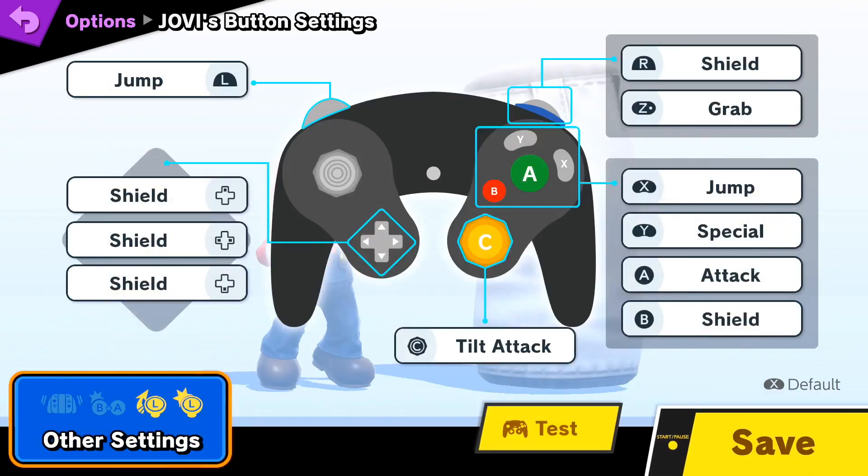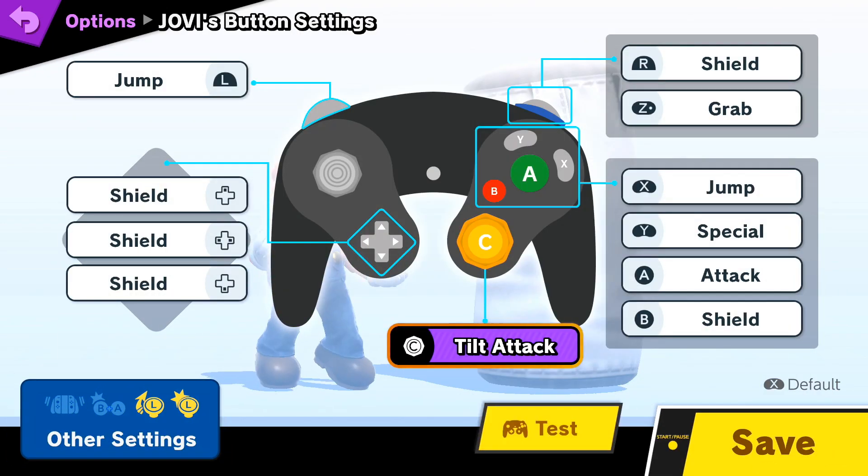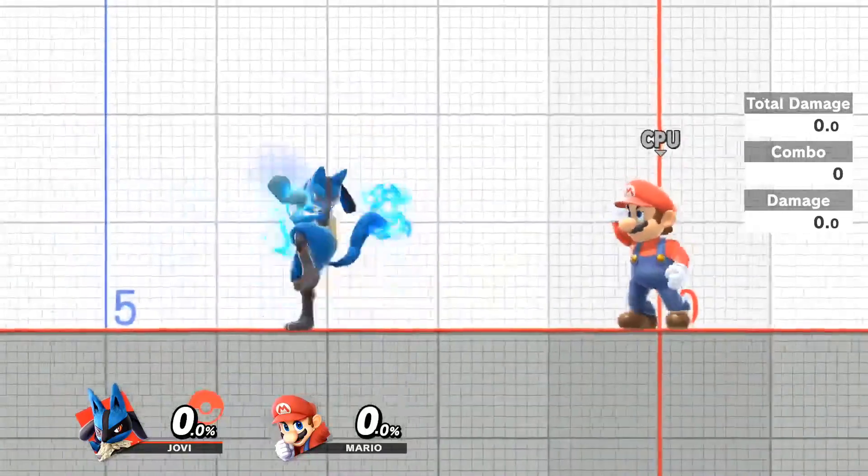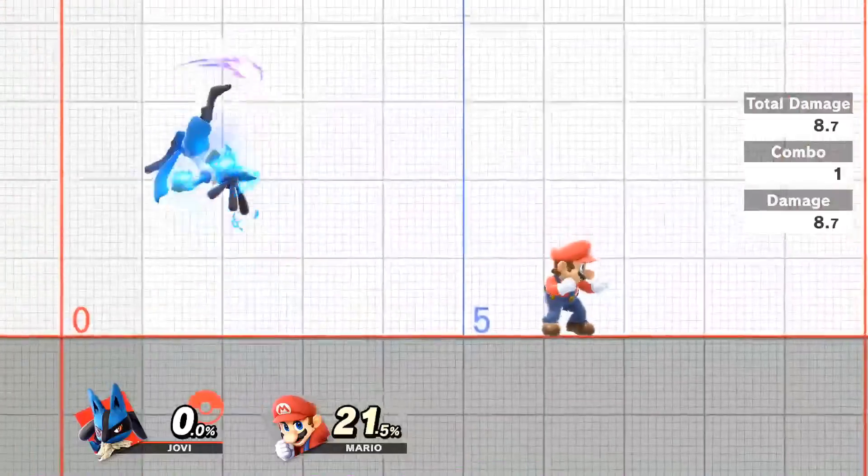Like most people, I've changed the C-stick from smash stick to tilt stick. As far as I know, this is a pretty universal change that most people do, as it allows for easier tilts on the ground, as well as full momentum aerials, which is not possible with smash stick.